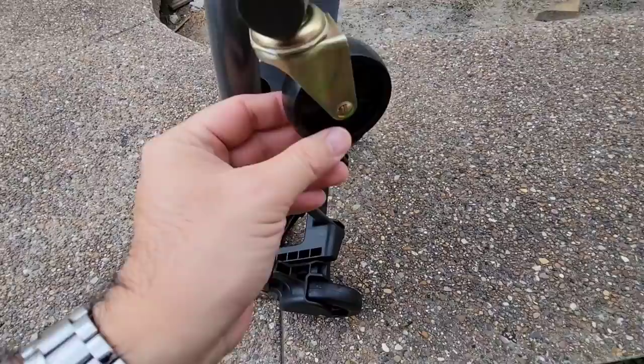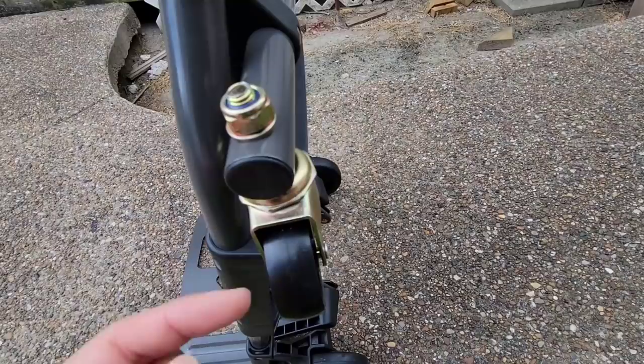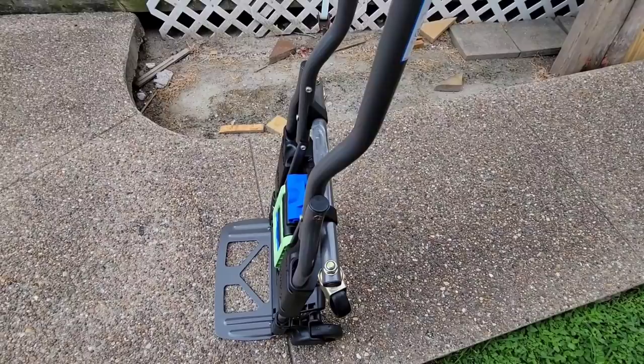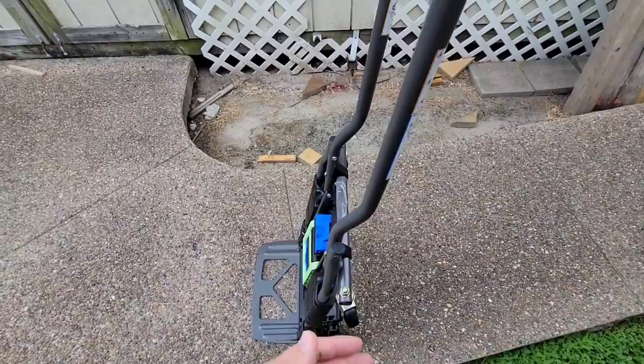The only criticism I saw in some of the reviews was that the casters up front weren't that great, but they actually appear to be pretty nice — they're ball-bearing casters. The wheels are plastic; it would have been nice if they used a little bit higher-end roller instead of these plastic ones. But the hardware and everything is secured pretty well. This is super awesome and it comes in really handy. I can throw this in the back of my truck or cargo trailer and just have a ton of flexibility.